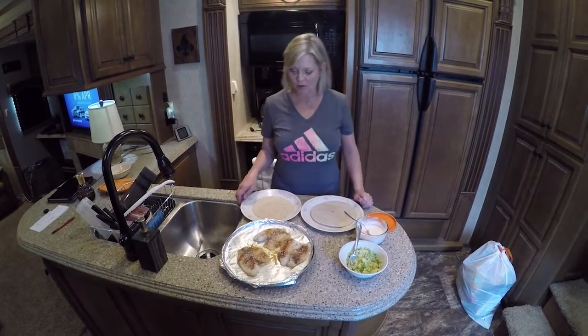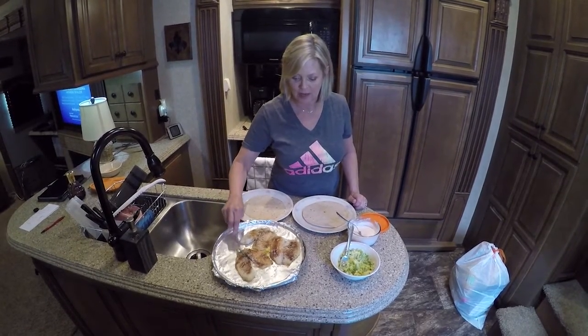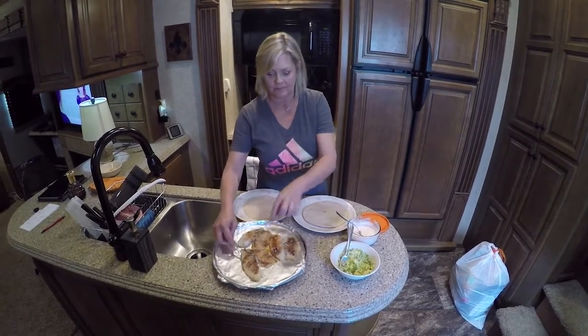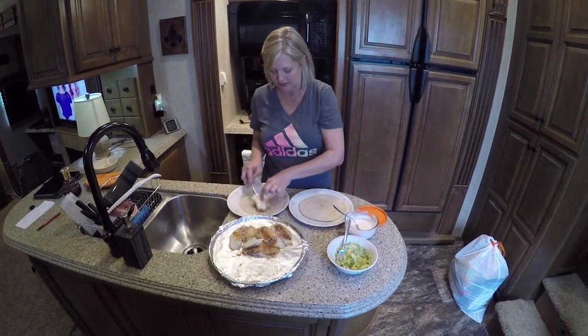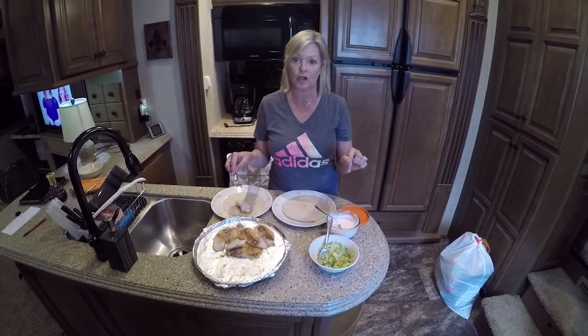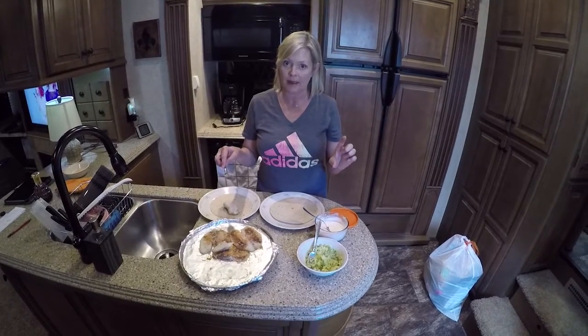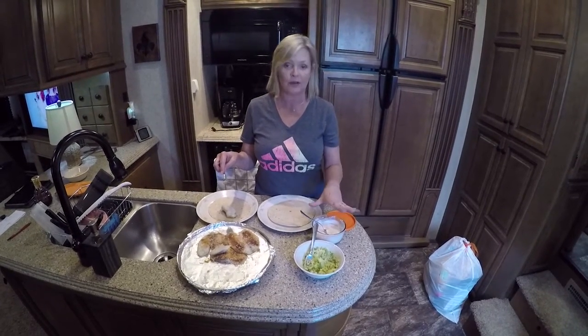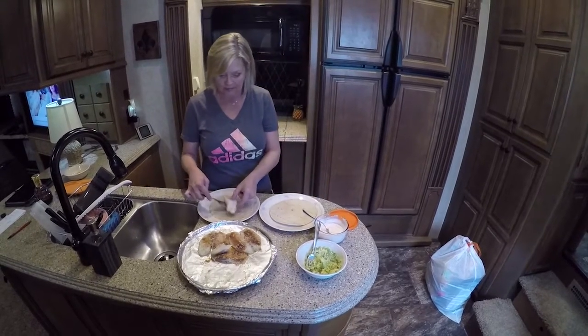Okay we're back now. What we're going to do is take the fish and chop it up and put it in a tortilla. While I was doing this I went ahead and made a little bit of sauce. I used three tablespoons of sour cream, three tablespoons of Greek yogurt, I put some hot sauce in there, a little bit of garlic powder, and some lime juice, and I put it in the refrigerator to let it chill.